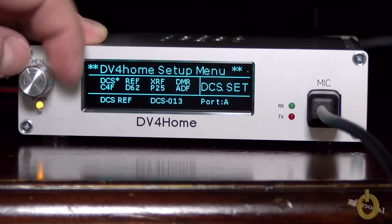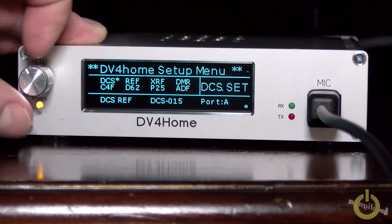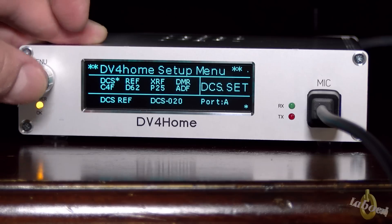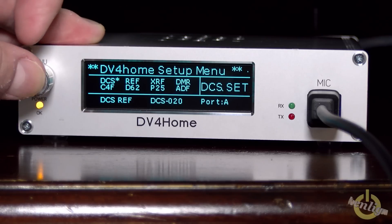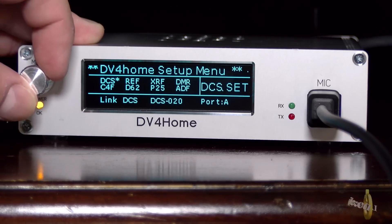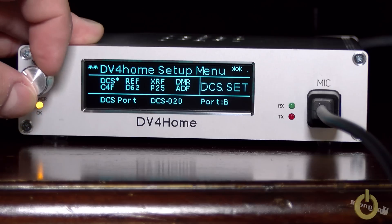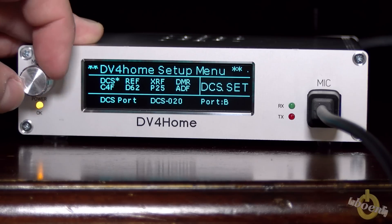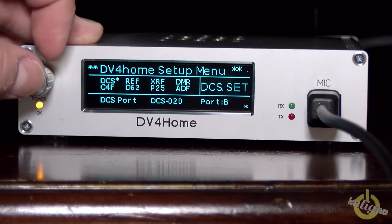You can see that I'm selecting DCS right now. The knob can go around forever — it's a step-by-step selector. A short push on the button changes you into the menu, like I'm doing now. I'm going to go to the port, select the port, and a longer push will do an enter.